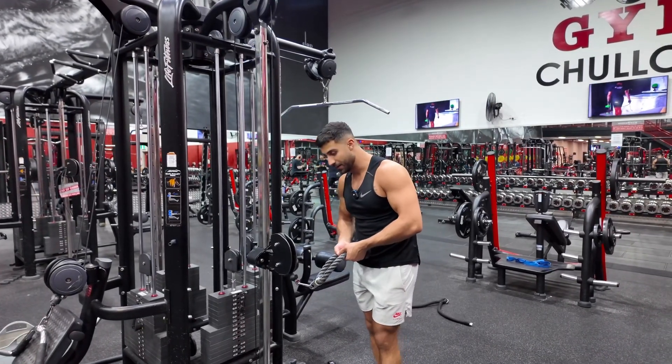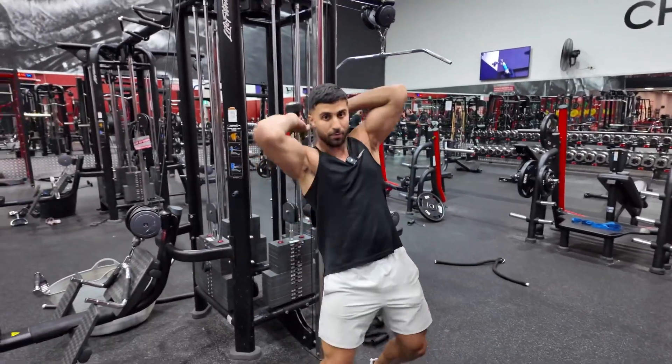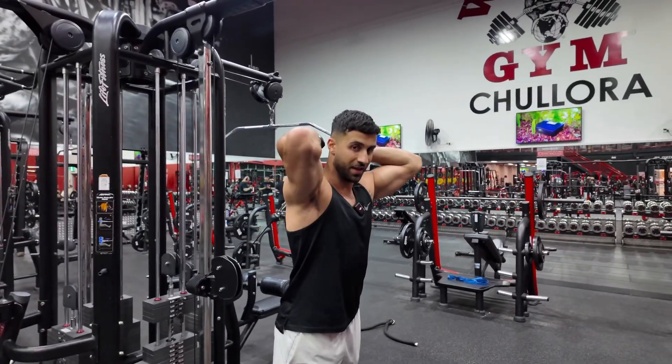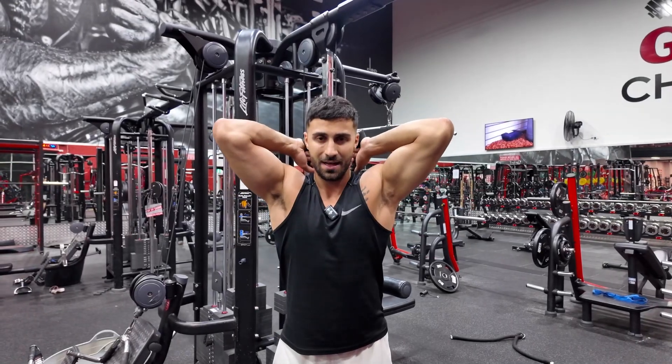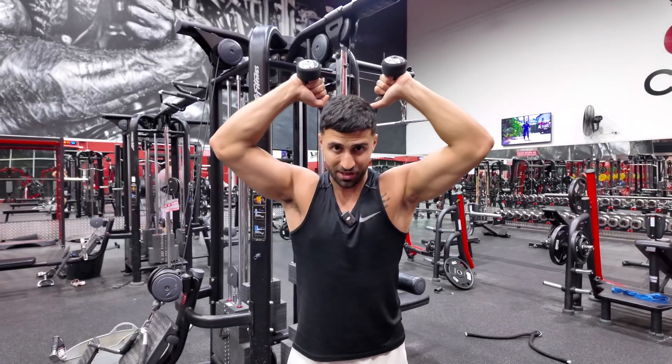Hold on to the rope and make sure it's even. Now stay nice and close, and come underneath the rope like so — and now you're set up. Step out forward so there's tension on the rope. Make sure your elbows are slightly tucked in, there's tension on the rope, and the rope is not too close together — you want to keep it separate.